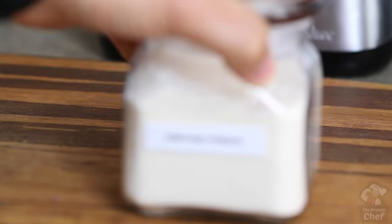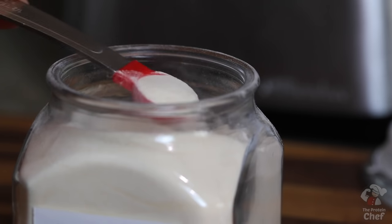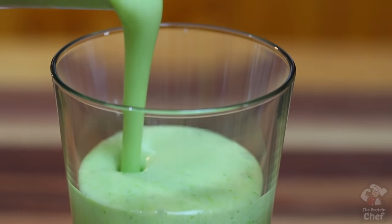Guess what? You don't have to do any of those. Why? Because I'm here to tell you how to instantly thicken up any shake or smoothie with one simple ingredient: xanthan gum. This ingredient will add almost no calories to your recipe, is gluten-free, and half a teaspoon or less added to any shake or smoothie will instantly turn your consistency thick. Seriously, that's all you need. It's like a food genie in a bag.